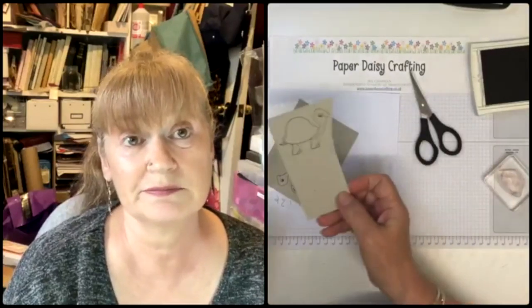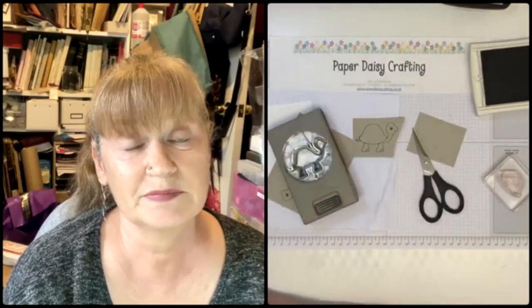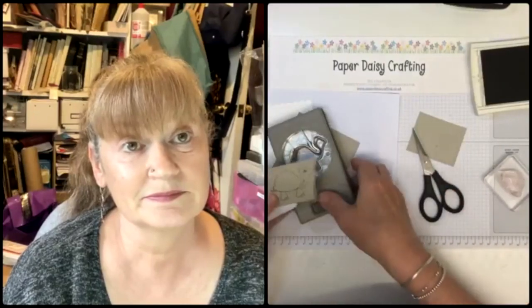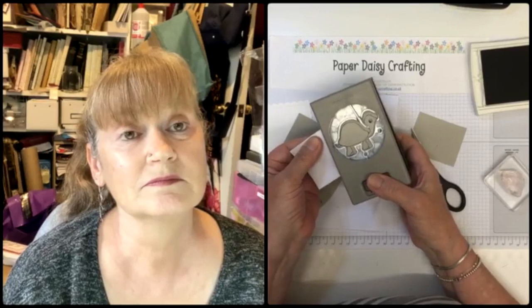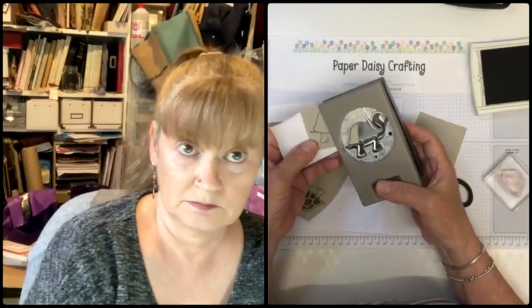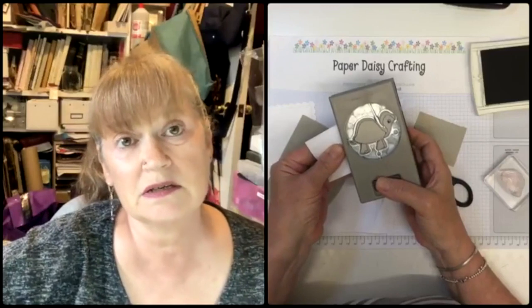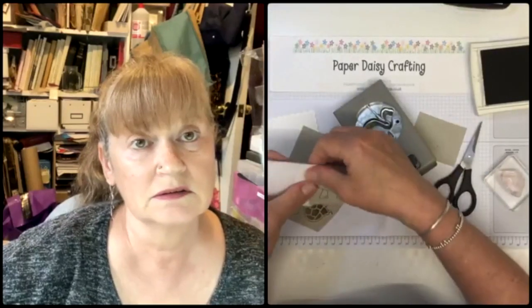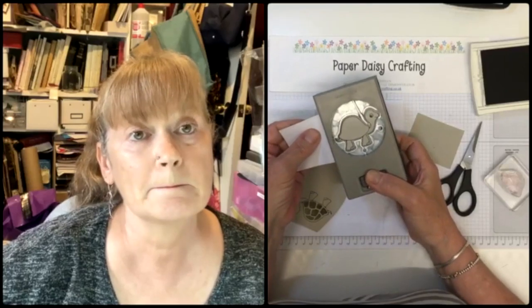I've done this in the wrong place so I'm going to have to use the post-it technique - should have placed it on a scrap of card first. Let me get a post-it note so I can manipulate it, pop him in there and line him up. The trouble with post-its is they just curl over as you put them in. I sometimes just use a little scrap with a bit of repositionable adhesive on it instead.